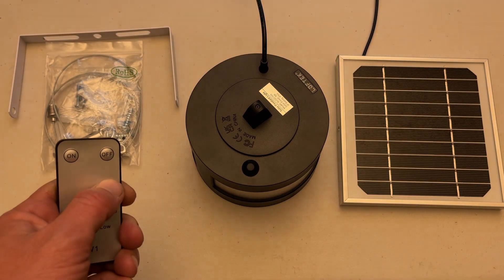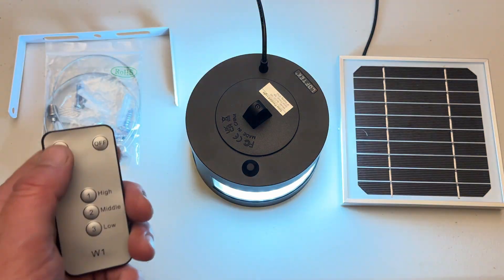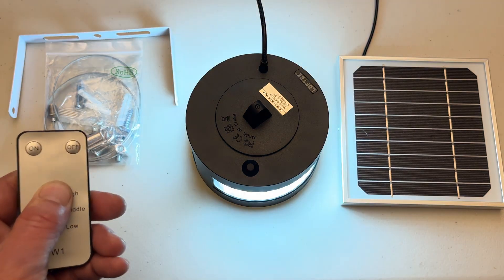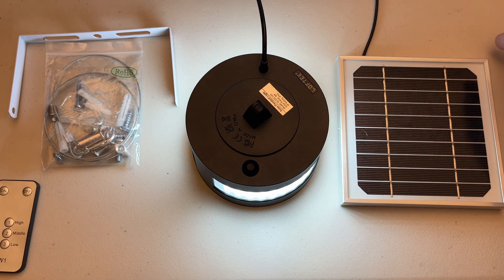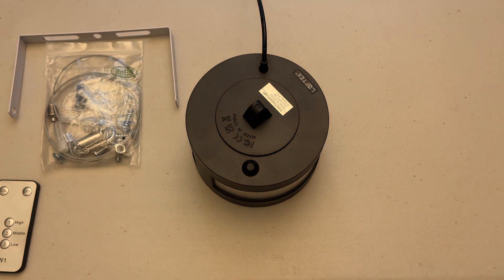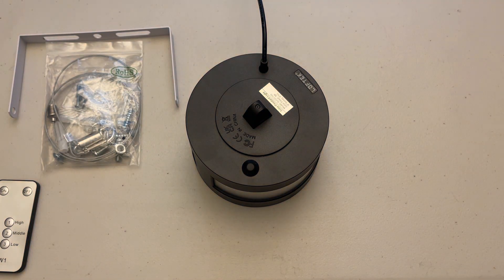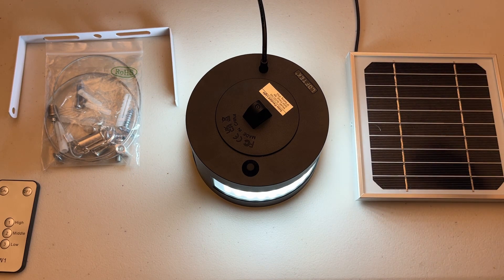With the remote you've got off, on, high, medium, low, and back to off. One other feature: with the solar panel, if it senses light — watch what happens — the lamp goes off. No light, lamp is on; light, lamp is off. So it has an auto on/off function: during the day it charges without using the battery, and at nighttime when you need it, it automatically turns on.